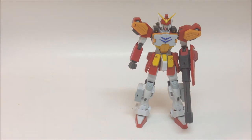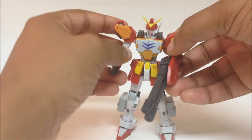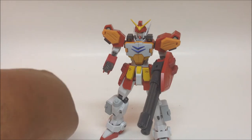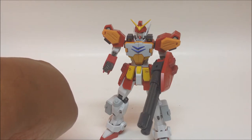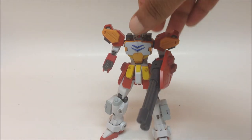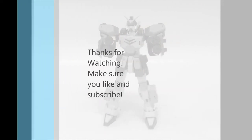I recommend getting this guy if you're a Gundam fan or a fan of super robots in general. I got mine from AmiAmi for a great price. You can also check out other Japanese import stores or Big Bad Toy Store, though their price is a bit more. Do some shopping around and make yourself comfortable. I had no flaws or problems with it at all. Stay tuned for more reviews — I appreciate y'all watching, check y'all later, peace.